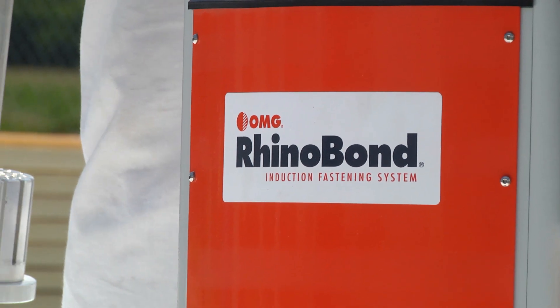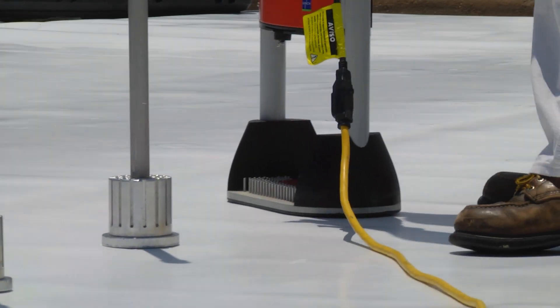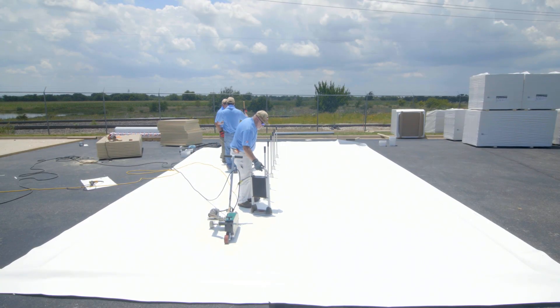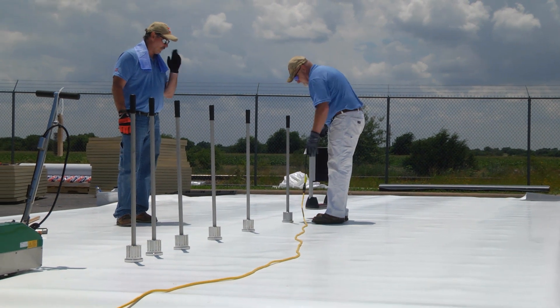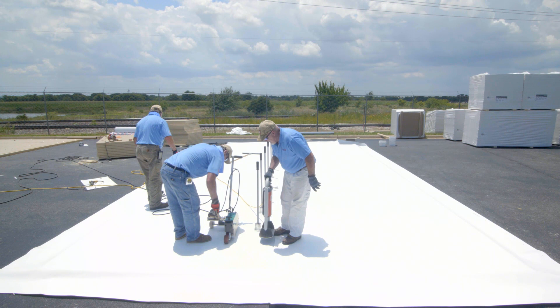Membrane seams can be welded before RhinoBond plates are bonded, and RhinoBond is eligible for the same warranties as fully adhered systems. They can also be installed in a wide variety of temperatures without having to wait for the cure time, fumes, mess, empty pails, or VOCs from traditional adhesives.